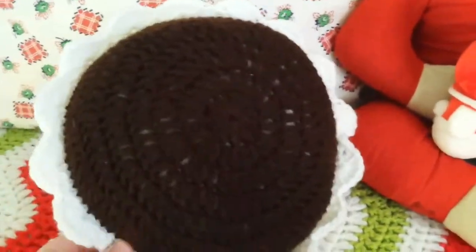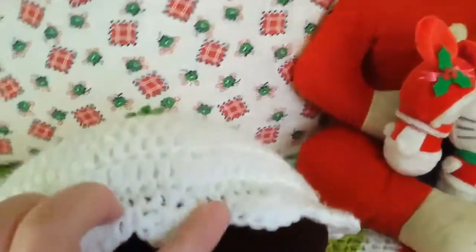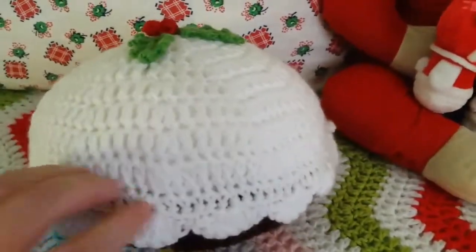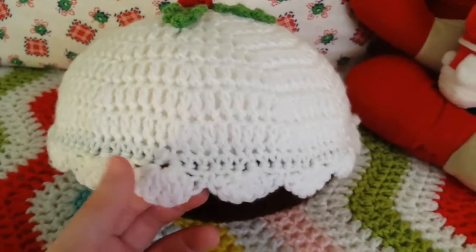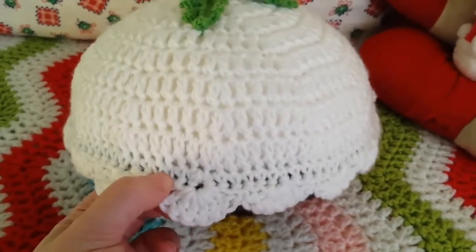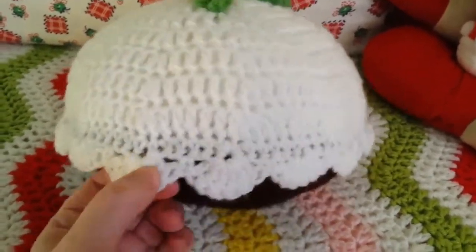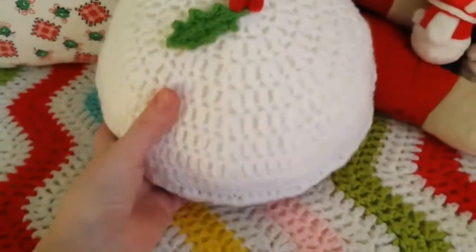I put the scallop on this way. Because I noticed on my cushions I make, they normally have it standing out like this, and it always ends up going inward. And I was like, you know what? That looks like drippy icing - I could make a Christmas pudding cushion! So I did. And the stitch pattern is just six double crochets - trebles for Brits - into one stitch, skip two stitches, single crochet - or double for you Brits - into the third stitch, skip two stitches, six doubles in one stitch, and so on all the way around.